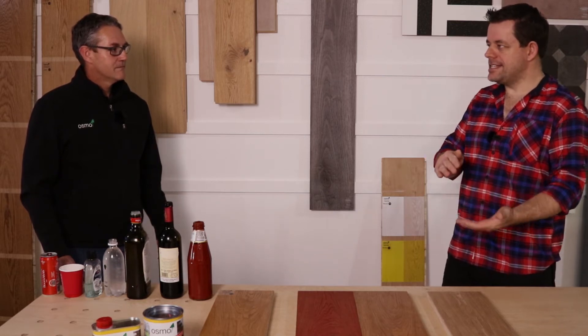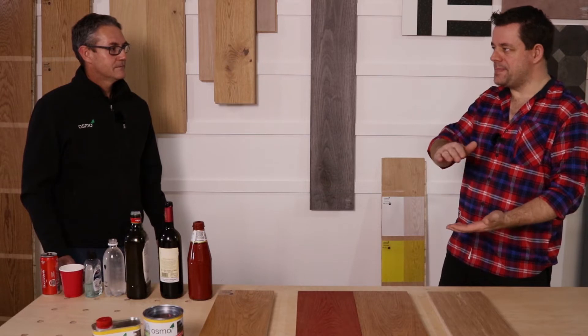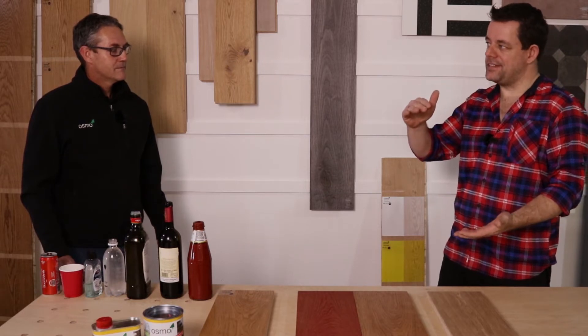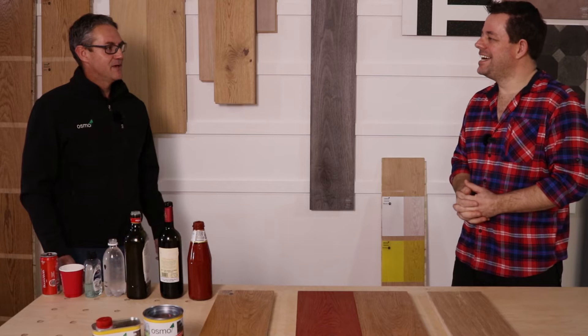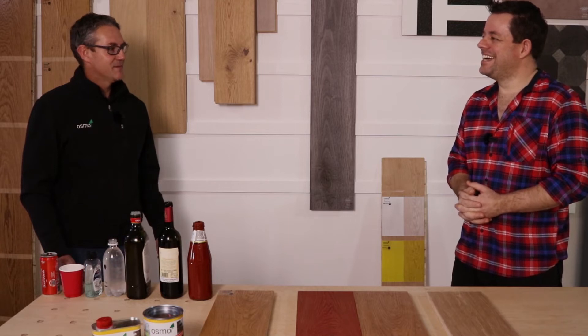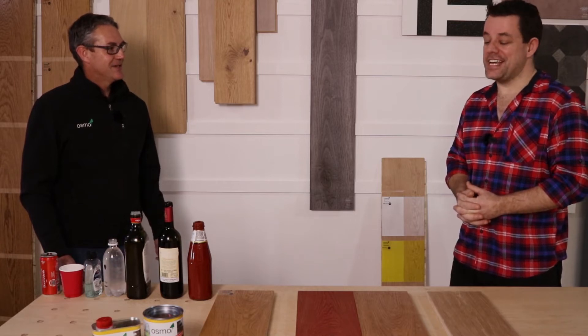We can't put all of these products into the same category. There are entry levels, medium levels, and then there are high levels. It's a bit of an experiment to define where Osmo sits in all of this — we want to see if we can get an Osmo finish and give you Osmo protection.